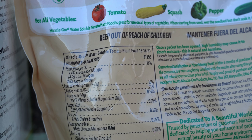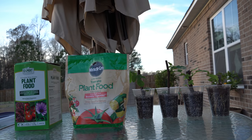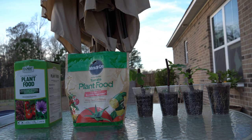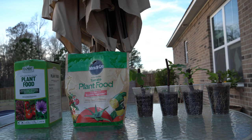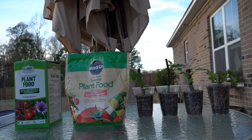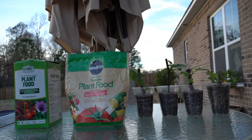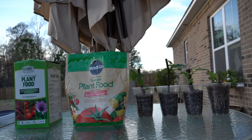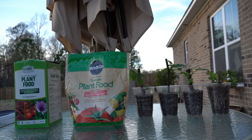Whichever one you choose is up to you — this is a case where you could go high nitrogen or balanced, and I'll explain why. When you are growing your fig cuttings at the very beginning, you are trying to encourage leafy green growth. The green leaves are the solar panels of the plant, so it's in our best interest to get as many leaves as possible. A high nitrogen fertilizer is not a bad option — I like the Miracle-Gro All-Purpose 24-8-16 for this.